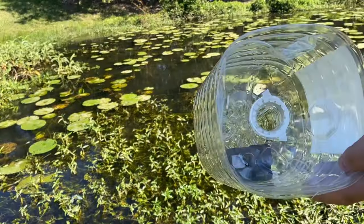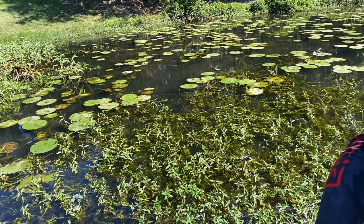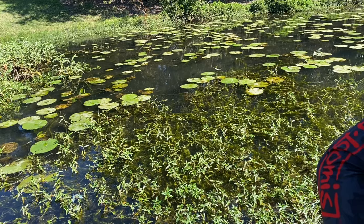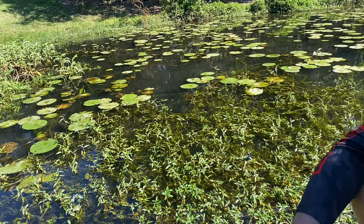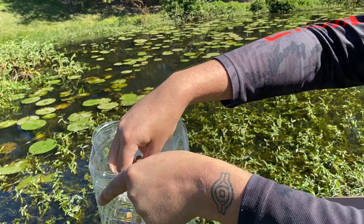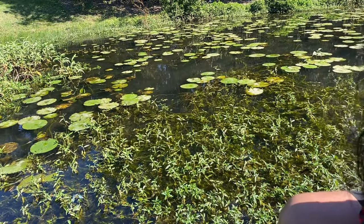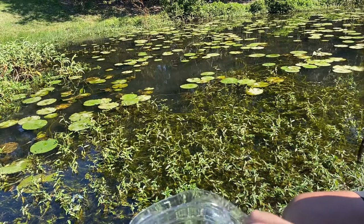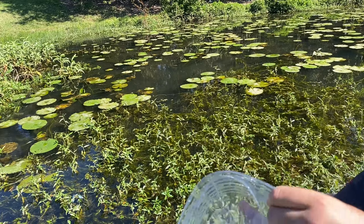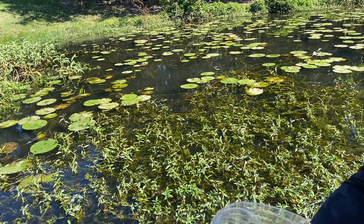We've got the GoPro in this one. All we're going to do is put some dog food in this one, and with the one with the GoPro we're also going to chuck some dog food in.